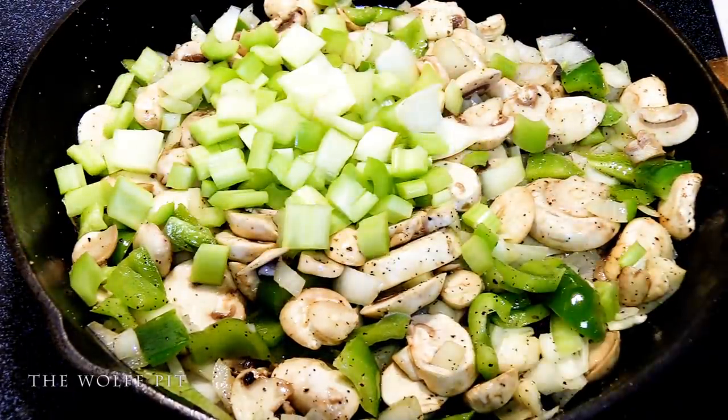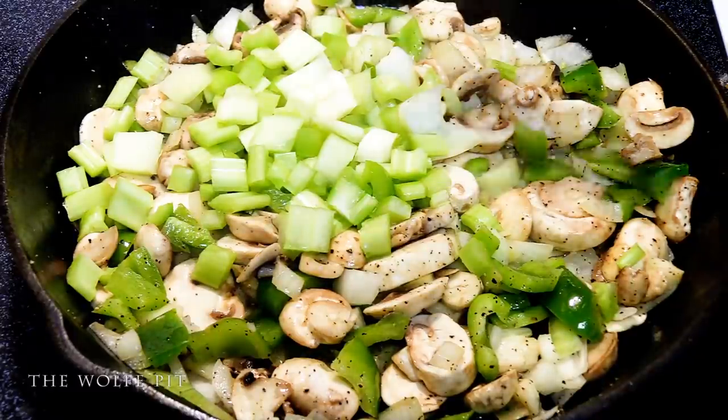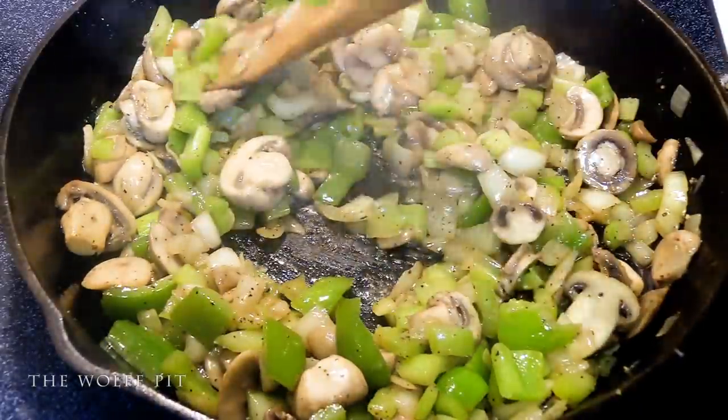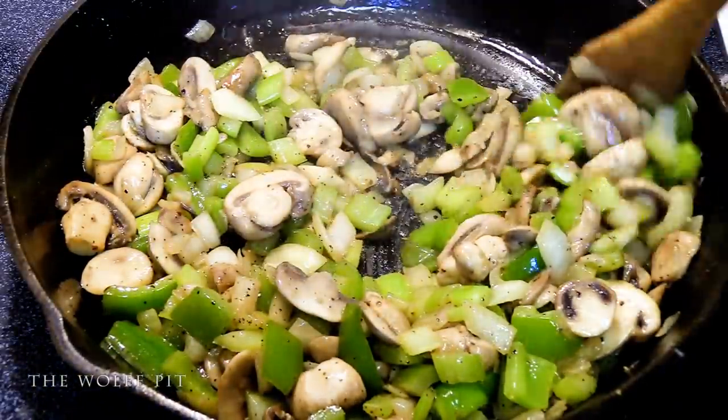I forgot to add in three stalks of chopped celery. And here's what the vegetables look like after sautéing for five minutes.